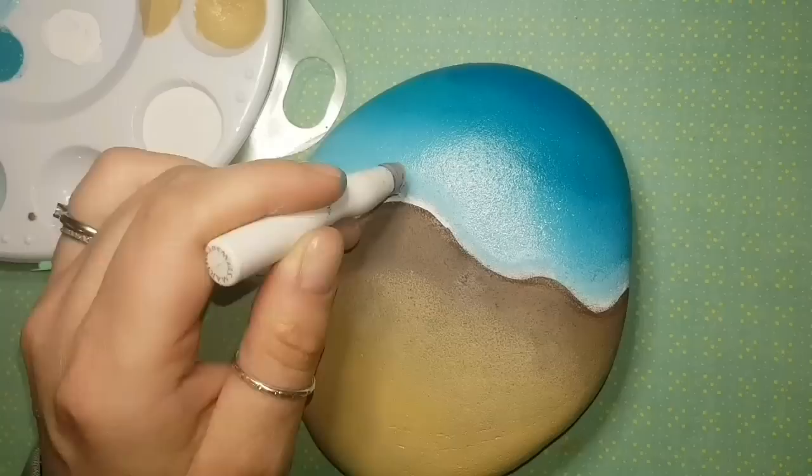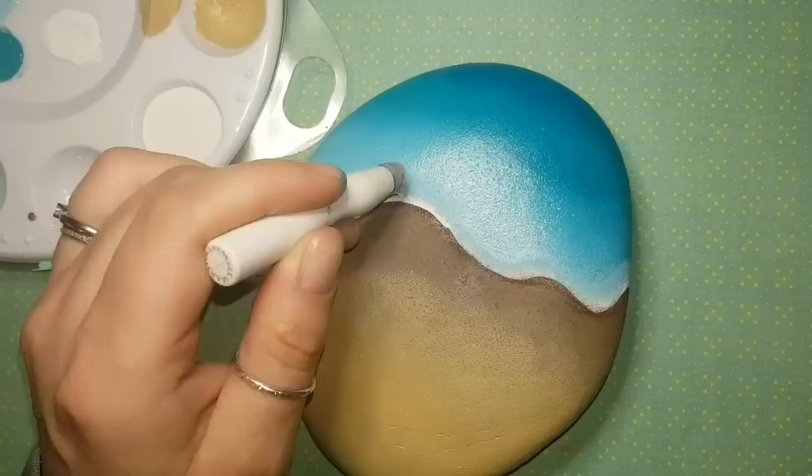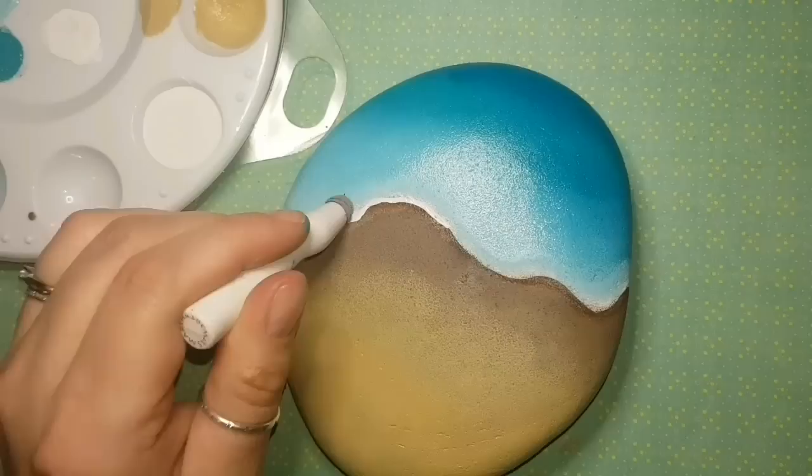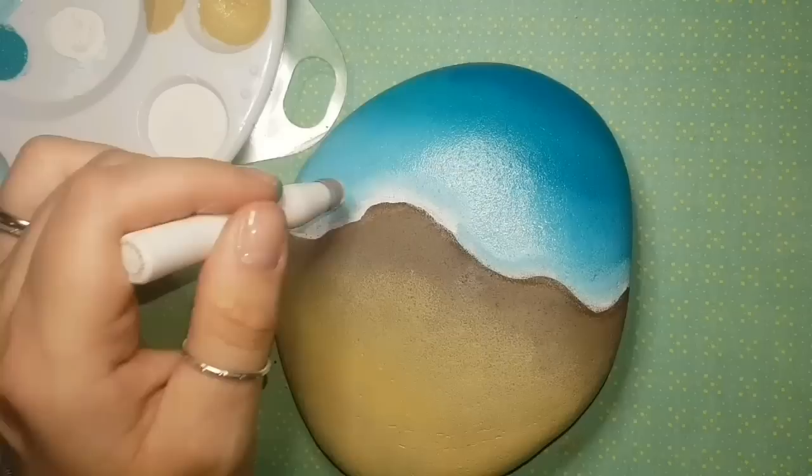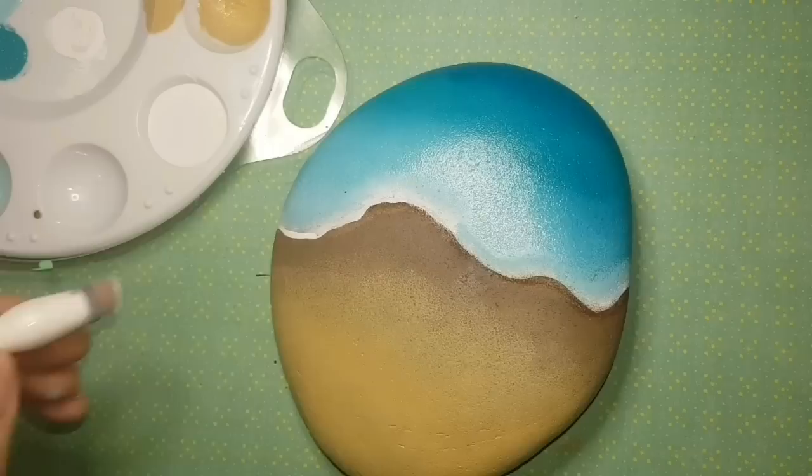I'm adding a white line using my fine liner brush — the link is in the description. Then I'm sponging it toward the light blue to blend it in, while keeping a nice defined white edge where the water meets the sand.